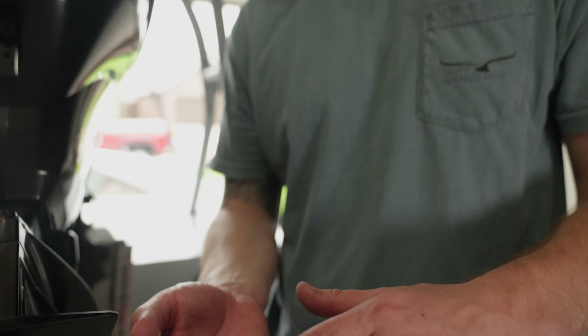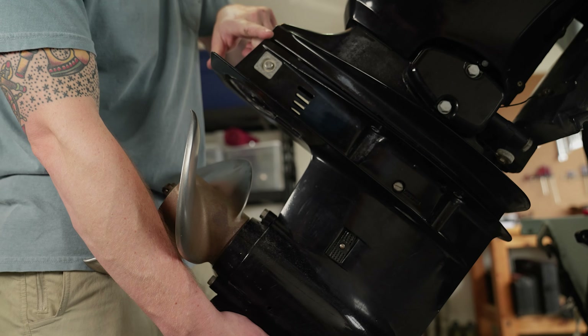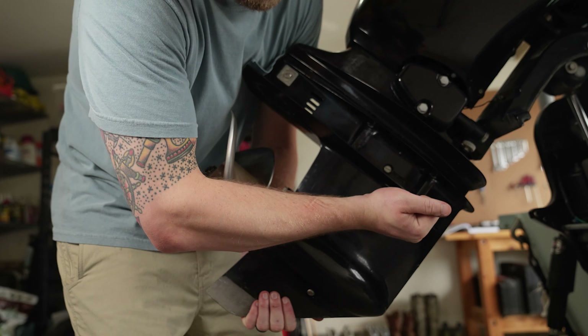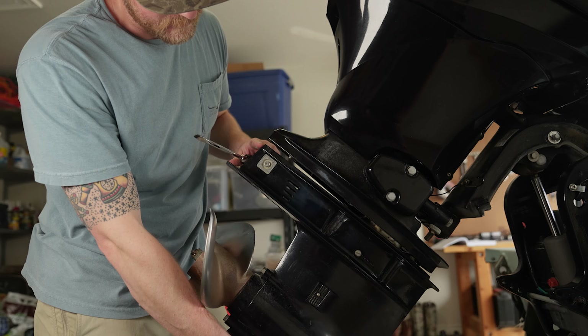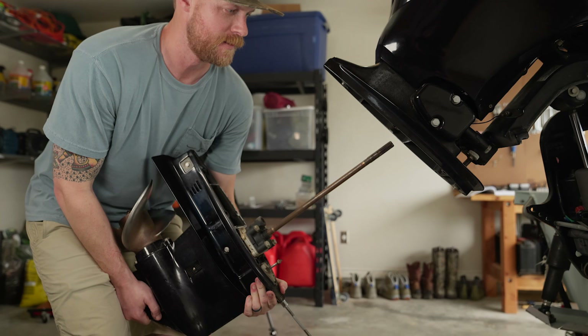We've got three out. We left one in place so that the lower unit doesn't drop out immediately on us, and this will give us a chance to hold on to the lower unit while we loosen that last one. With salt water sometimes it can get a little sticky, so you can take a flat head and pry it loose — there you go. And that's your lower unit.